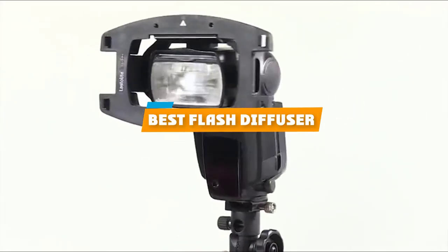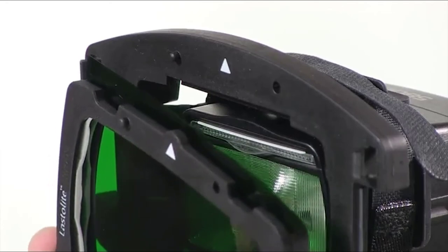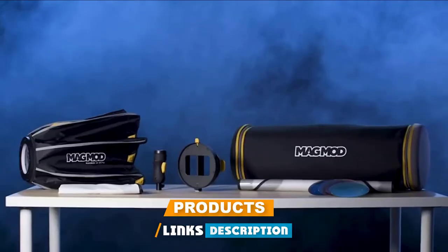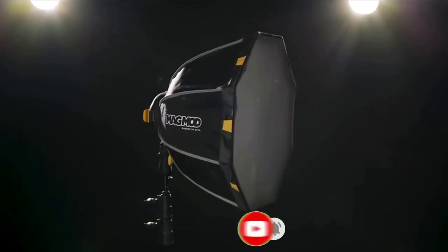If you're looking for the best flash diffuser, here's a list you must see. We made this list based on our personal preference and sorted it based on their features, prices, quality, durability, and reputation of the manufacturers and customer feedback. We've also included options for every type of customer. So let's get started.